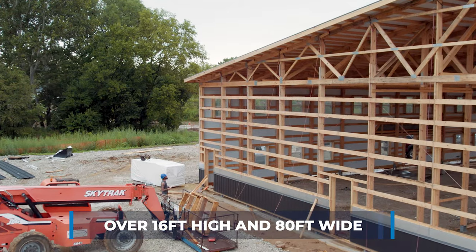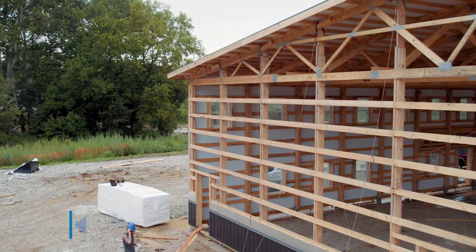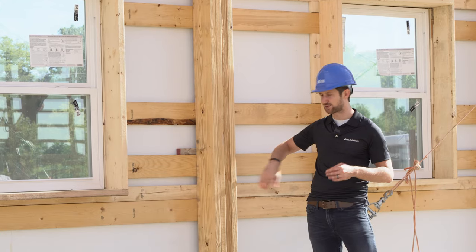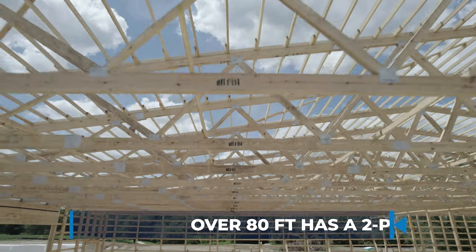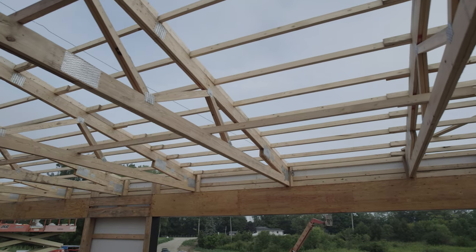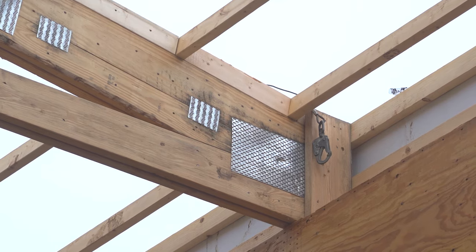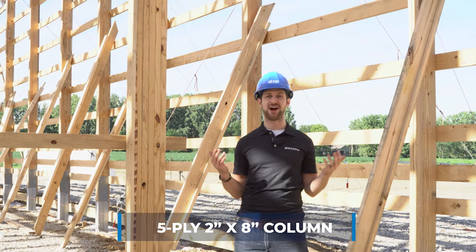Width also comes into play. If you're over 80 feet wide and above 16 feet in height, you go to a 4-ply — like this 2x8 4-ply column here with four 2x8s. The reason for this is that anything over 80 feet standard typically has a 2-ply truss. You can see that a 2-ply truss comes into the two middle columns, and the two outside columns provide rigidity. These get bolted and connected in what's called a saddle connection.